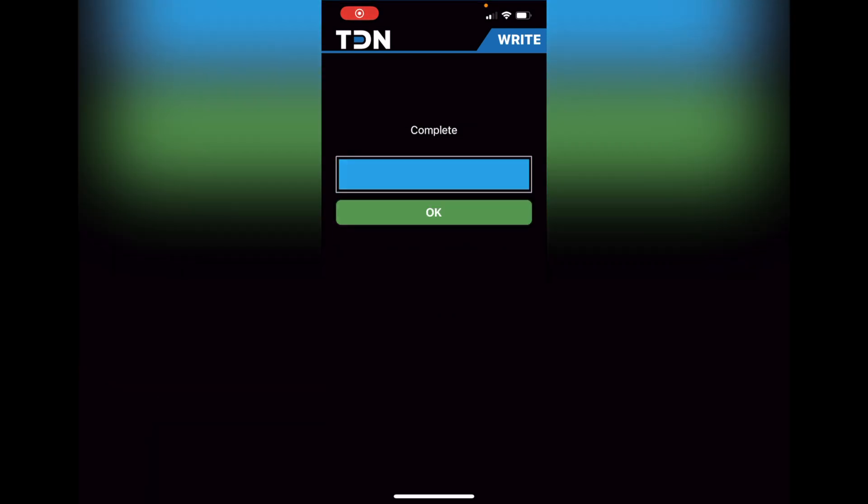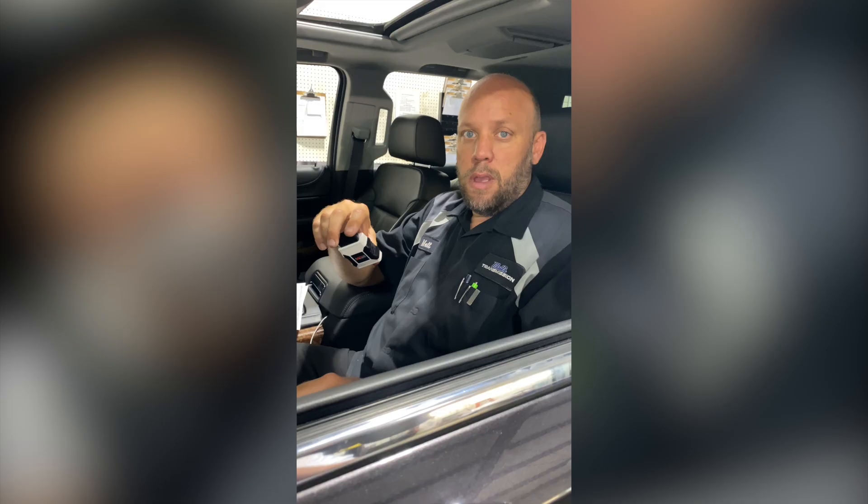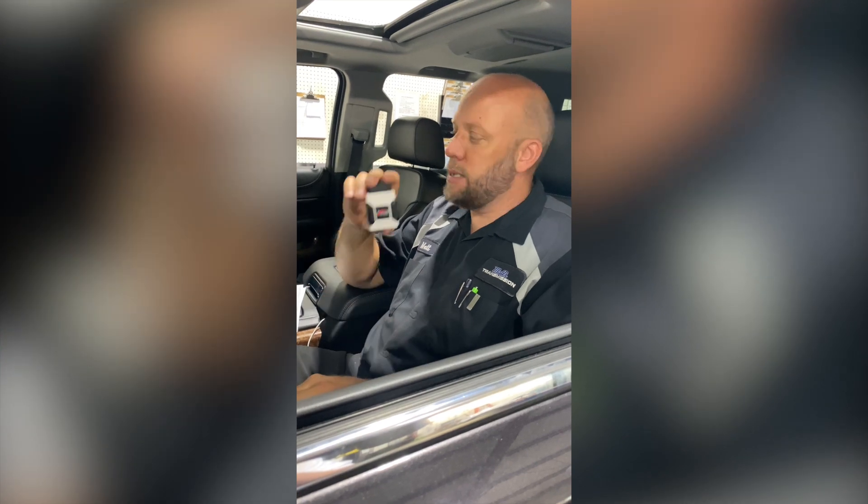Once you see this screen, you're pretty much done. Just hit okay and you are ready to unplug your RTD device and start the vehicle. Once you've hit okay, unplug the device and turn the key off. When you get done, just give the RTD device to the customer — this is theirs, it has all their information on it. Keep it in the vehicle, whether in their hand or in the glove box, but this is their device to keep.